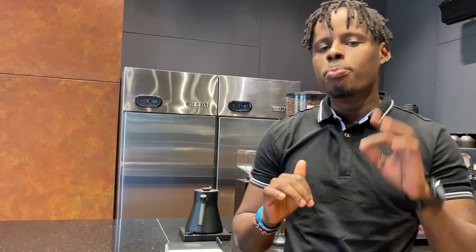Today I'll be sharing the simple steps you need to follow as a beginner barista so that you can dial in a good espresso. We'll be following three simple steps: our first step is coffee in, the second step is coffee out, and the third step is brewing time.